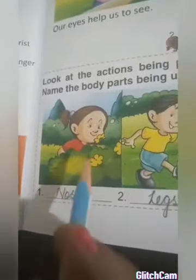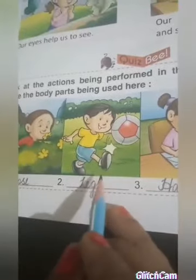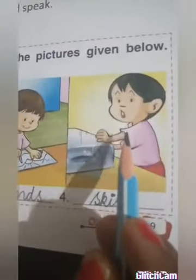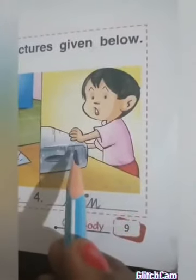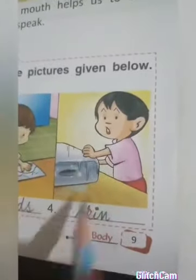See these pictures — which body parts are being used? Here is a girl smelling a flower — we can smell with our nose, so she is using her nose. Here is a boy kicking a football — he is using his legs. Here is a girl writing — she is using her hands. Here is a boy touching an ice cube — by touching, he can feel that it is cold. Our skin helps us to feel hot or cold.